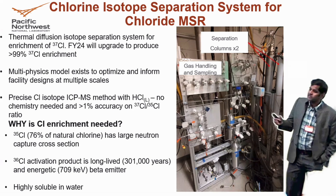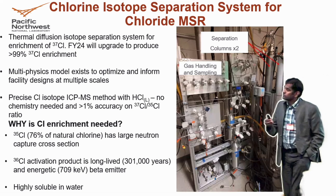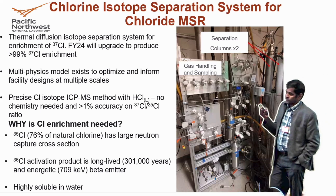He's trying to optimize some of those properties — things like flow rate — using a multi-physics model to enrich that up to 99% going forward.